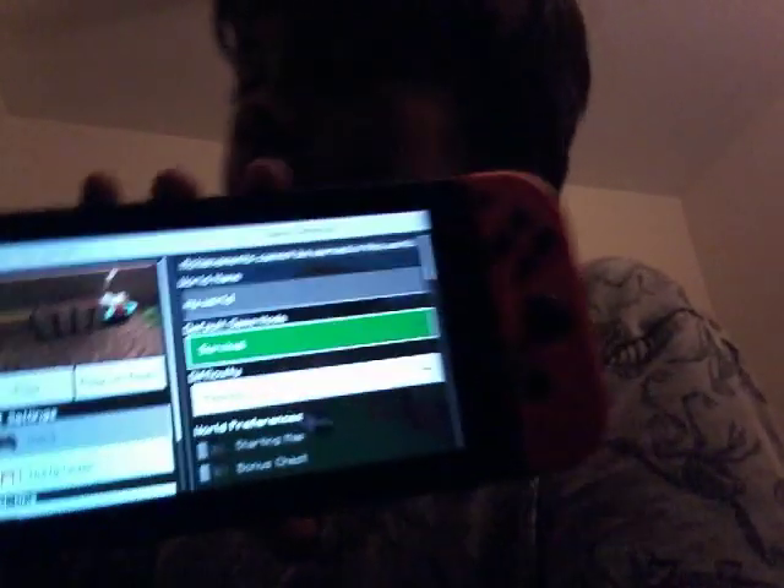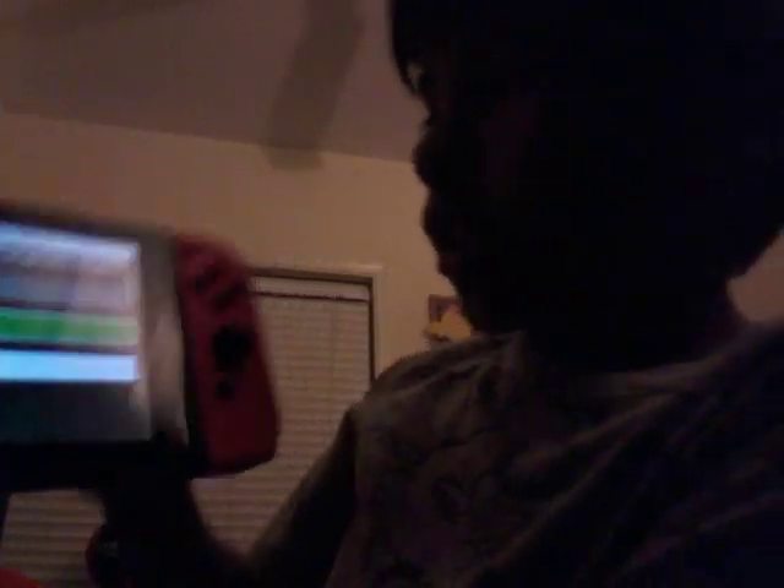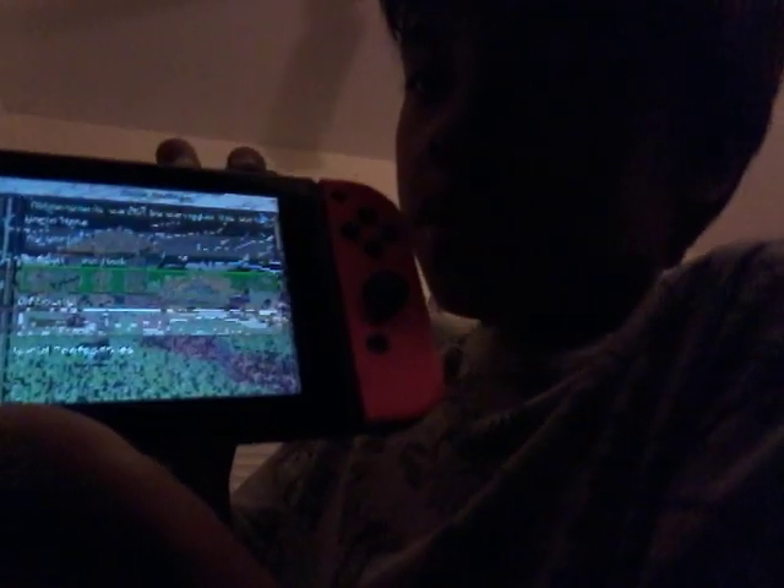Look, look right there — it's in survival. See this slot right here? This one? That's how I take the game out. And then I can do that.